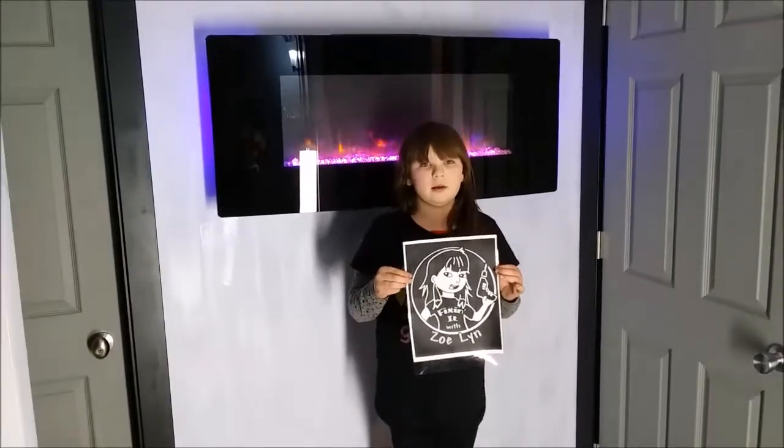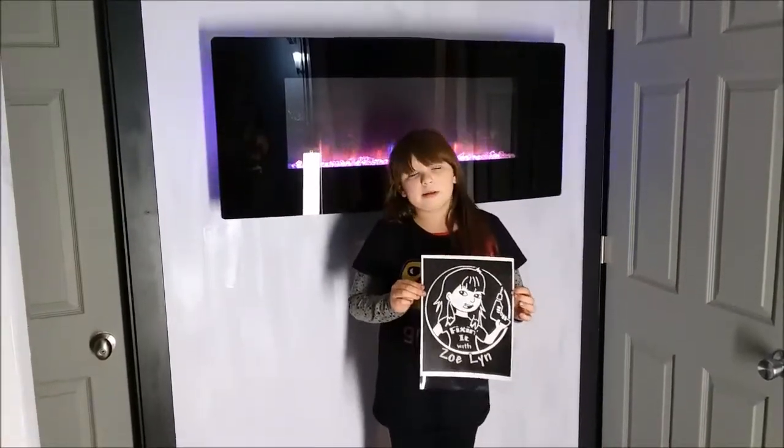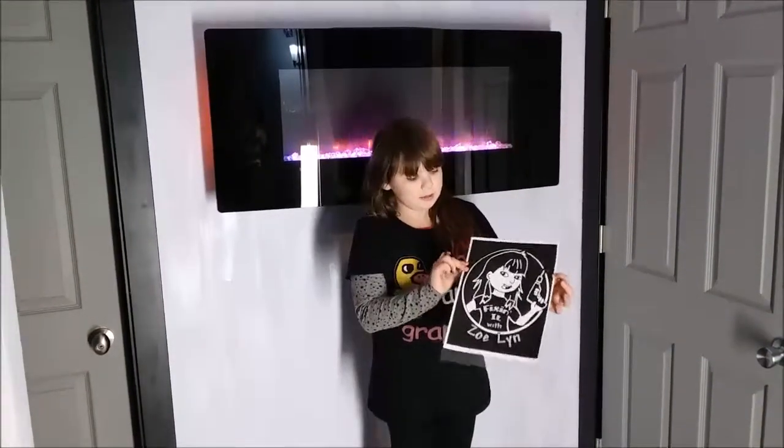First, you have to have your design ready for the silkscreen. Luckily, my aunt is a professional artist, so all I had to do was send a text and she made me this.